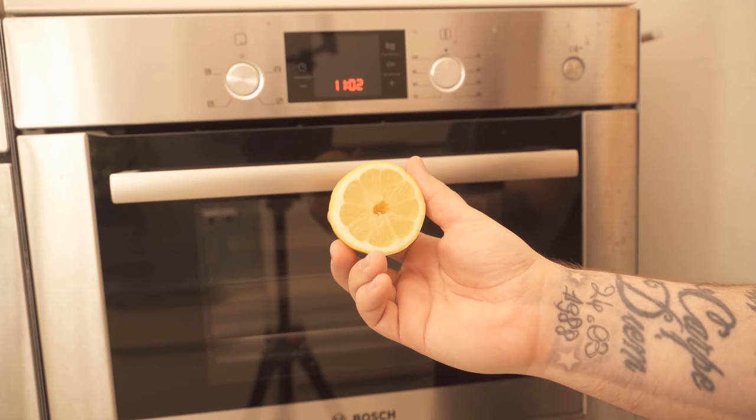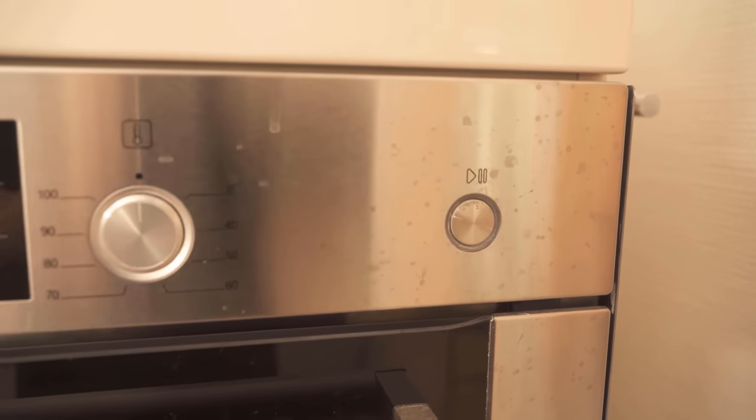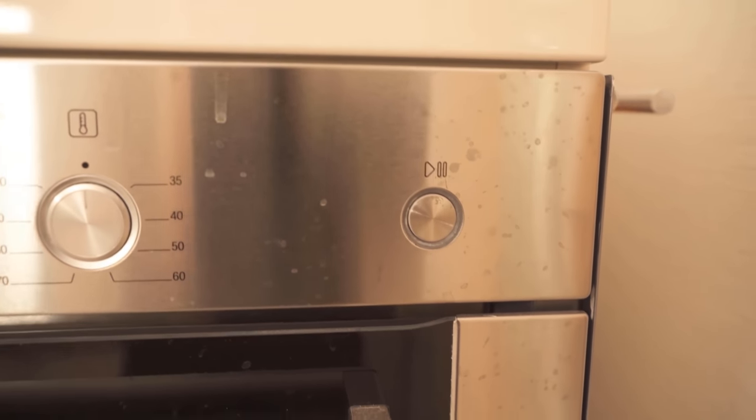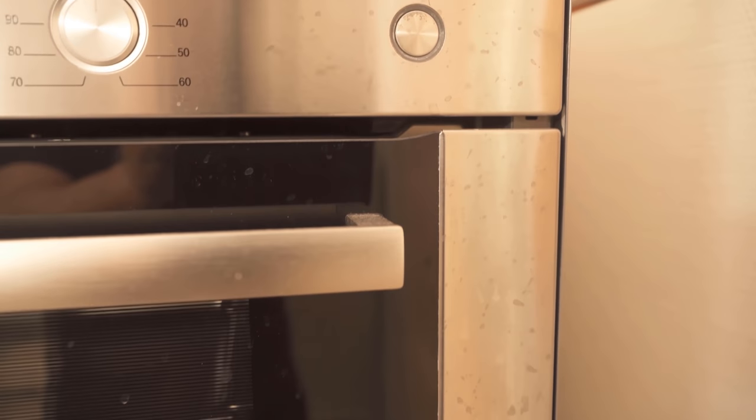In this video I'll show you why you should rub half a lemon on your oven or other stainless steel surfaces. Because surely you also know that you have such water stains everywhere or even fingerprints on these stainless steel surfaces, such as on the oven.